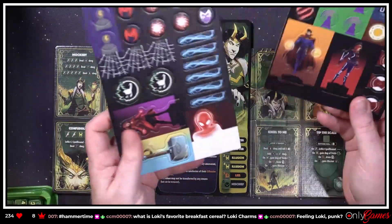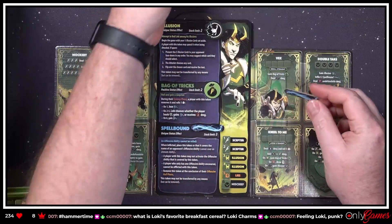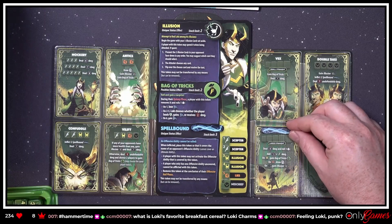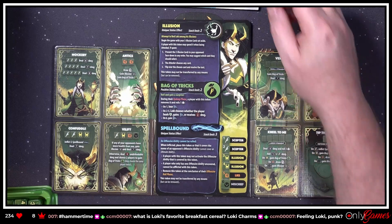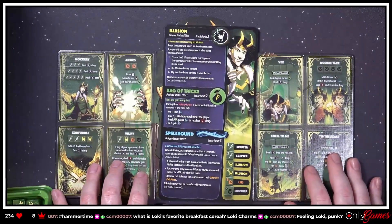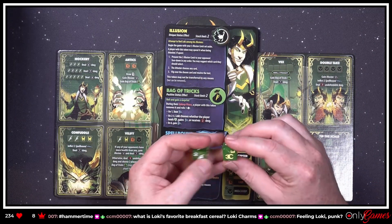Let me find those tokens. These guys basically block out abilities so you can't use them against you. Loki is looking like a solid dude to play against.